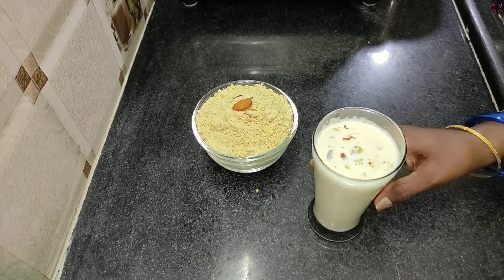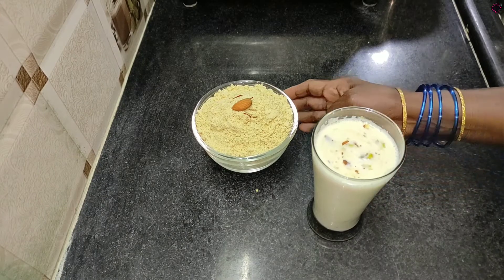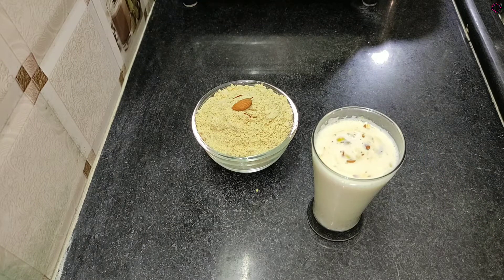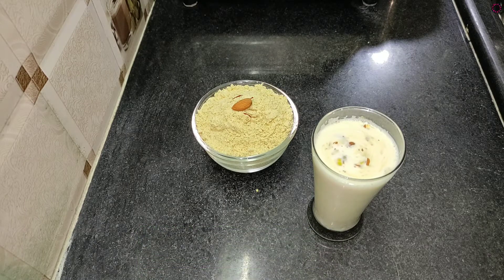Add 2-3 spoons in a pan. The mix is completed. Please like, share, and comment. Subscribe to our channel. I will see you in the next video.